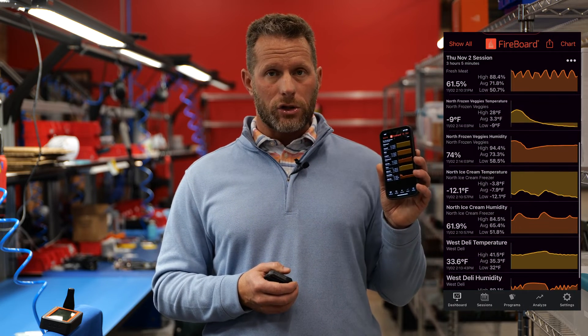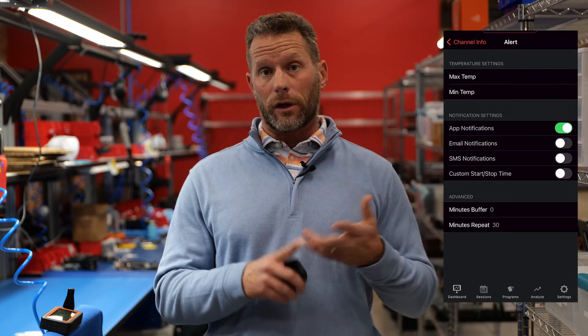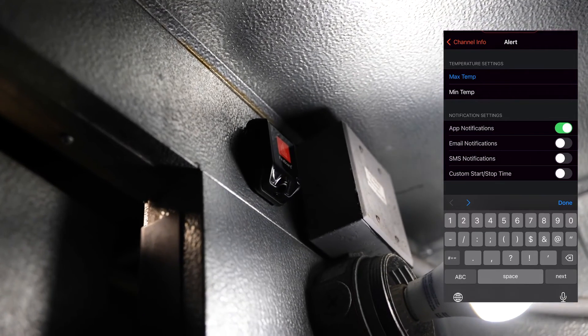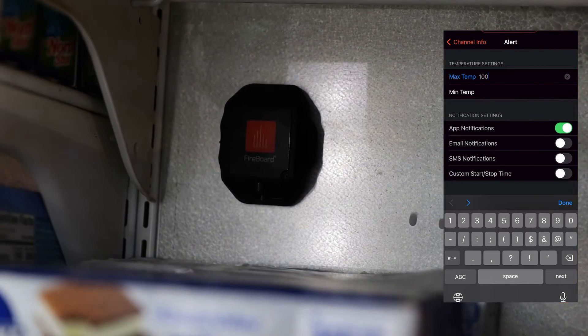All that information is available historically. You can establish high and low alerts, and all that works really well in the commercial environment. There are really smart custom parameters with the alert technology that Fireboard's been offering since day one.